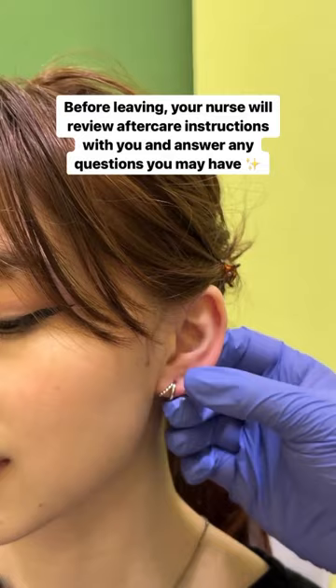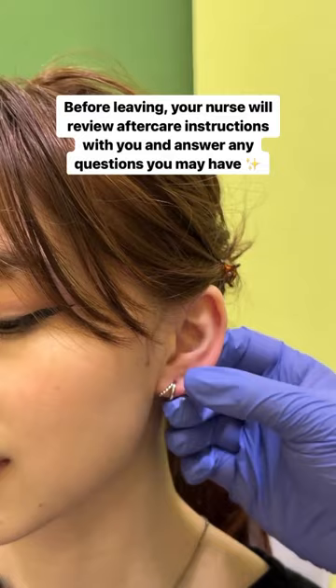Before you leave, look over aftercare instructions and they'll answer any questions that you may have. Book your next needle piercing at mayrowan.com or visit a Rowan Studio near you.